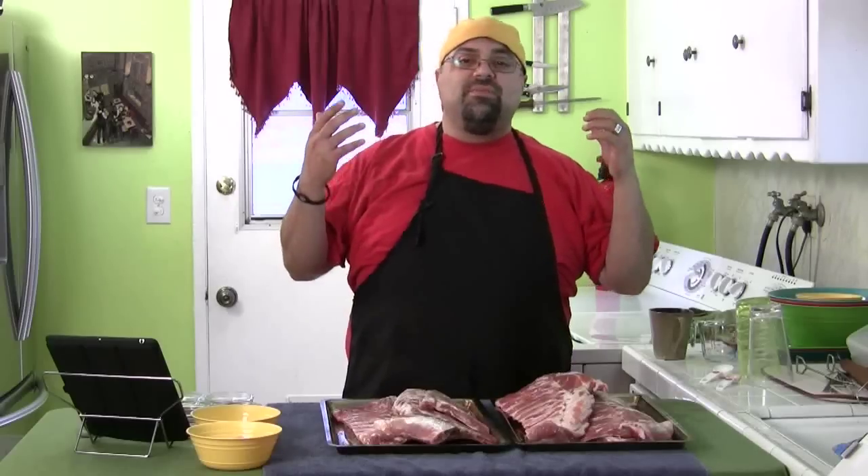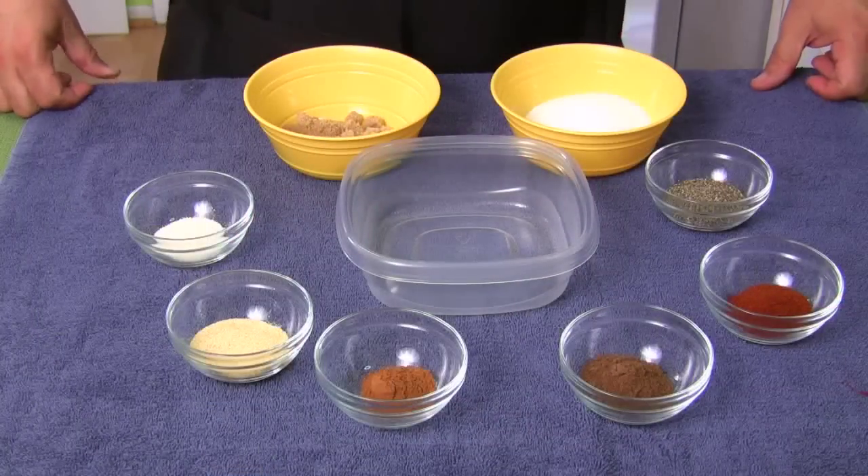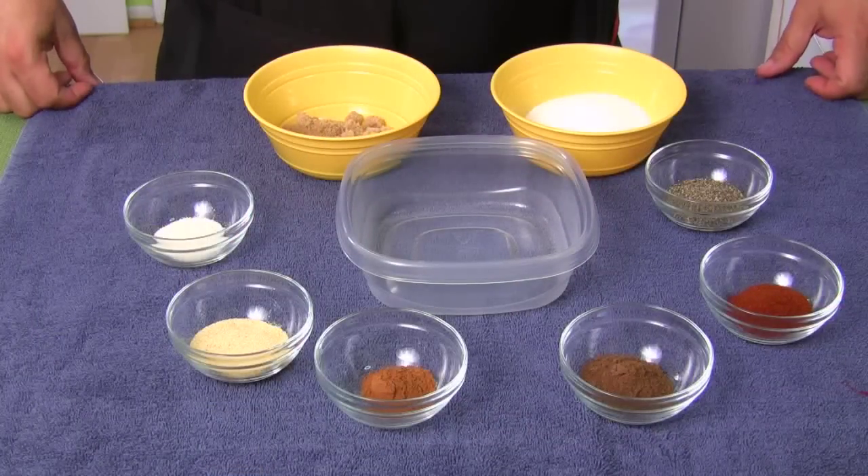Always remember when you're doing this stuff: prep, prep, prep. You prepare everything. You slice everything. You mix everything. You get your seasonings ready. You set it all ready. So when you wake up in the morning, you just relax, get the barbecue on, and start grilling. That's all you got to do. Don't forget the recipe is down below. Let's put this together.